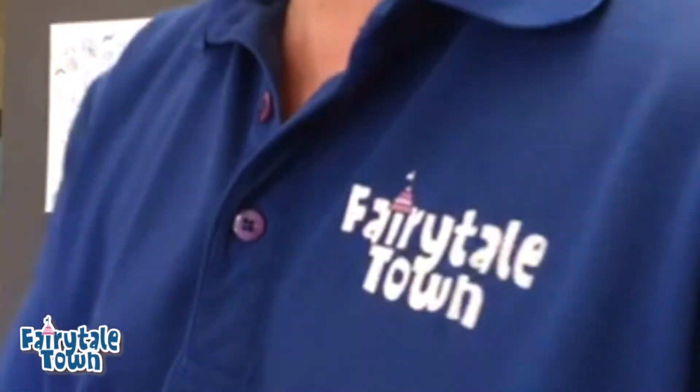Hey guys, it's Mr. Lee at fairytailtown.org. Let's draw a cat.